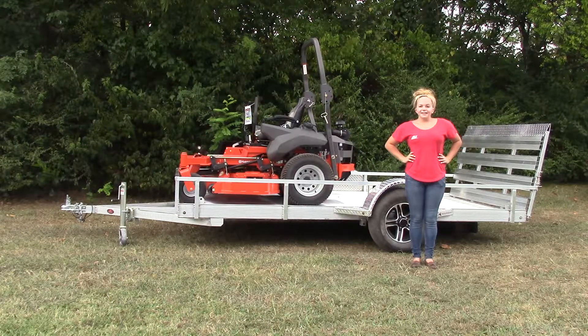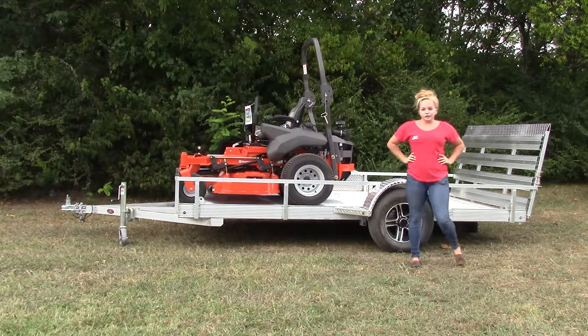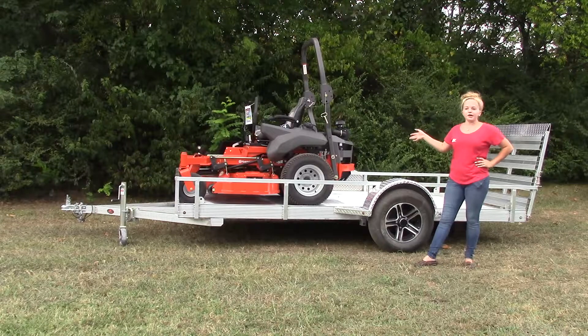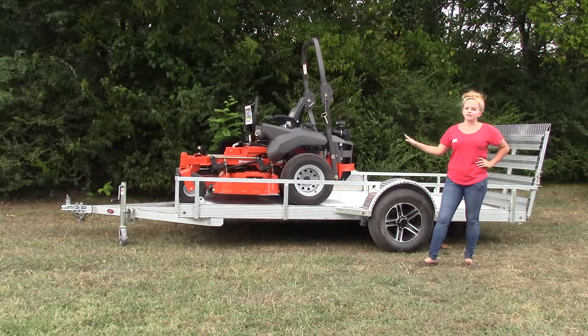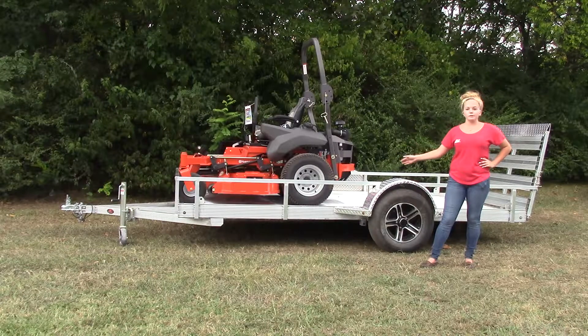We're here today at SLE Equipment located in Nashville, Tennessee. Today I'm going to be going over one of our package deals. This particular deal is going to include your Husqvarna PZT-60 with a 26 horsepower Vanguard engine and a 6x12 all-aluminum utility trailer.